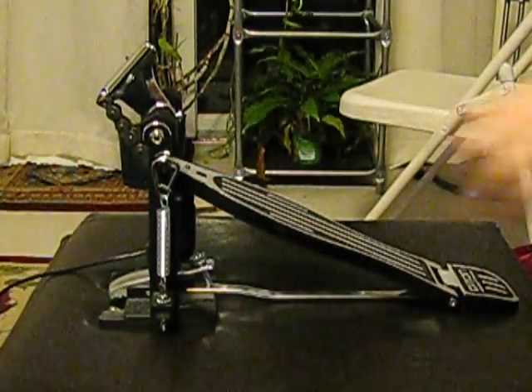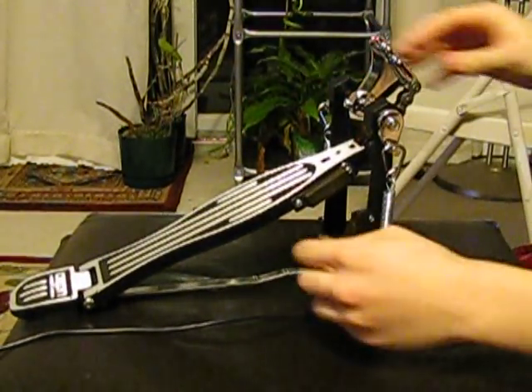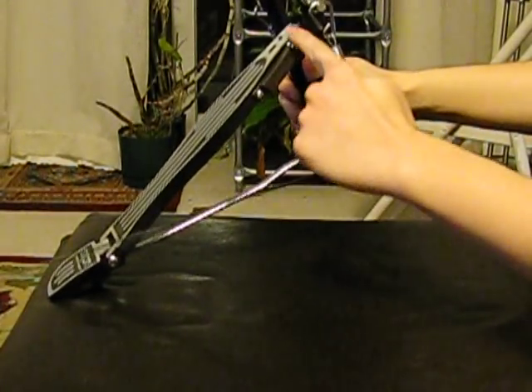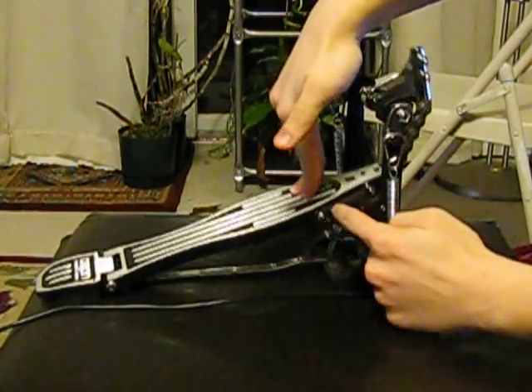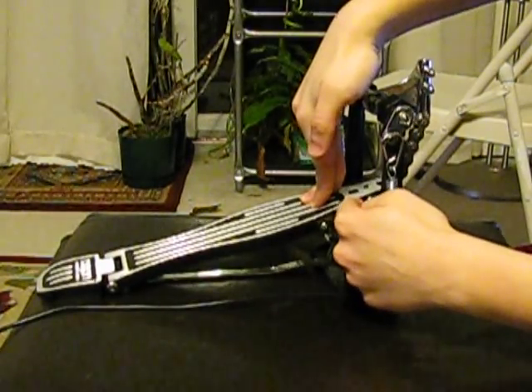These springs right here — everything is made out of metal. This is how it works: it's a normal drum pedal. Some guy took a drill press and drilled two holes right here, and he mounted this sensor and he mounted this sensor. When you push down, the sensor picks up both notes. That's why heel-toe is so easy — because the sensors are barely touching.